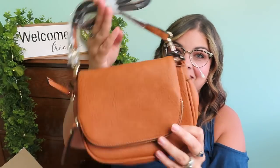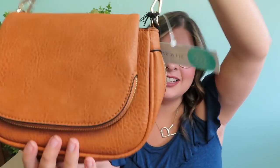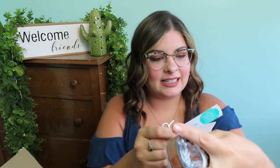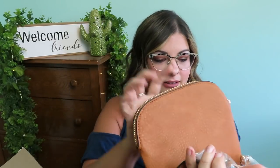I also asked for a crossbody purse — look how cute that is! It's so neutral, I really like the color. This is the Modalux Henry fold-over zip crossbody in tan.